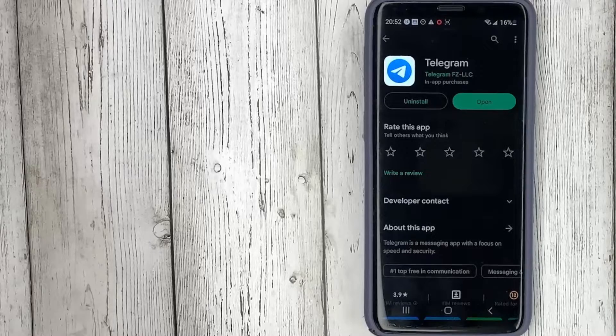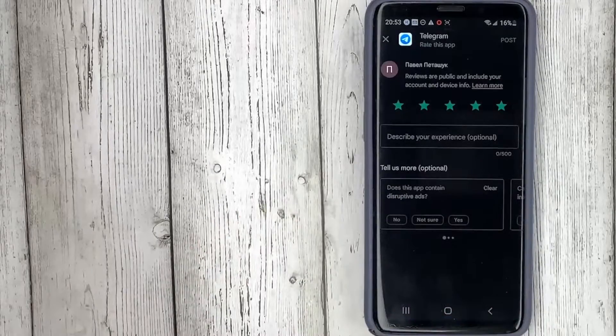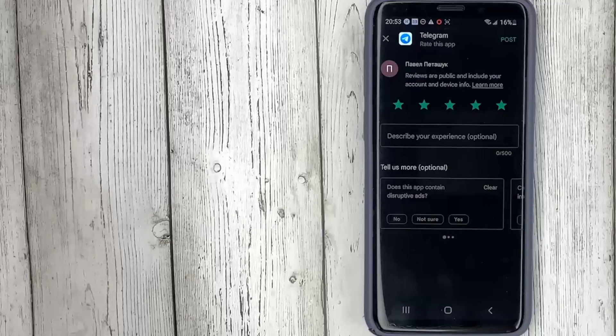When we are prompted to do this, in more detail we are writing what we like about it. We don't have to do it and just click on the Post button.